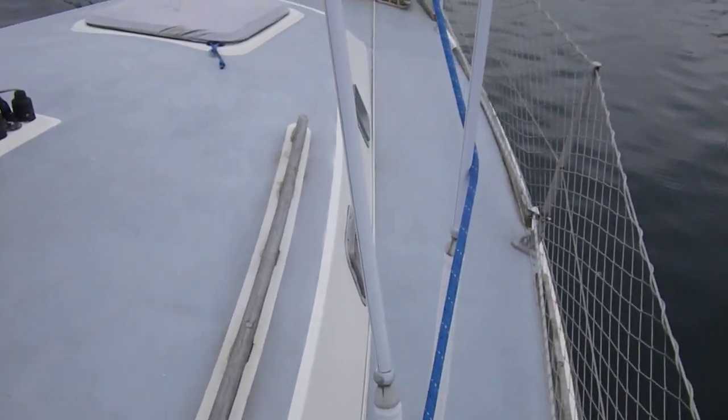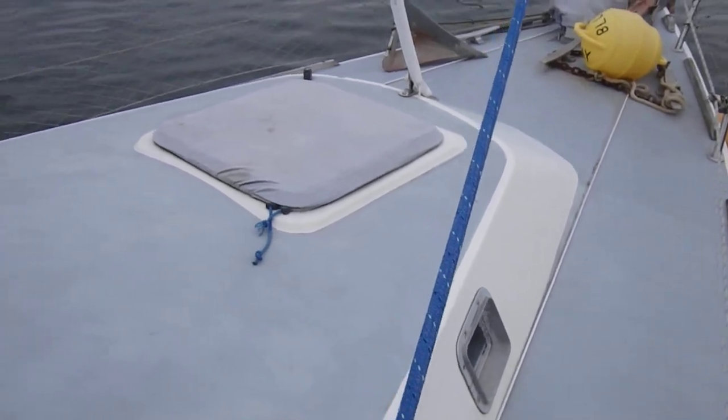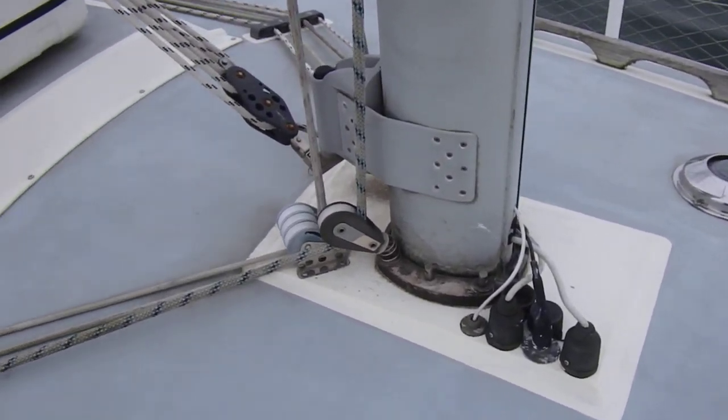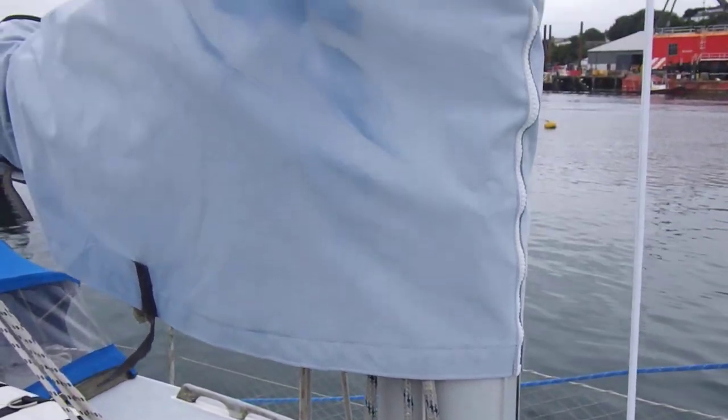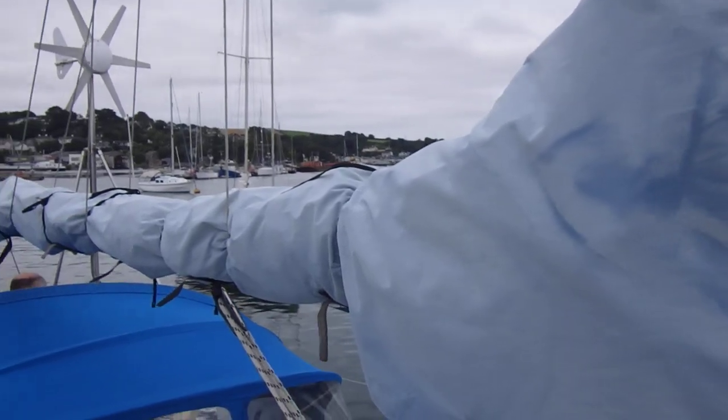I'll just slowly make my way up past the shrouds. The mast has a slab reefing mainsail.